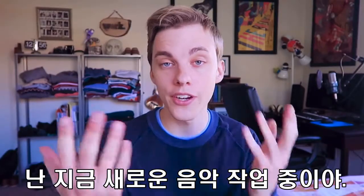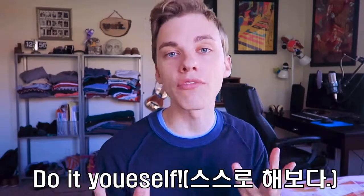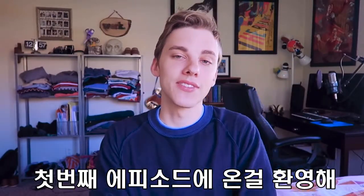Hello there my dearest Chucks. I've been working on a new musical video. In the meantime I thought I'd release this DIY — do it yourself. Welcome to the first episode of Arts and Crafts with Lots of Laughs.